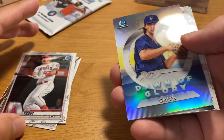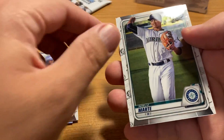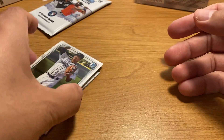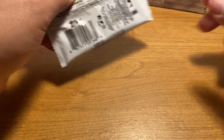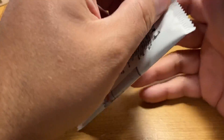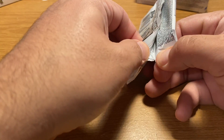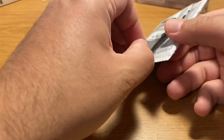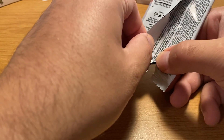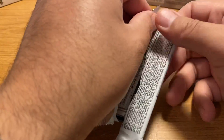Nice Trout base. New Starling Marte — it's a big name, but not new to this year's set. There are a few Bowman products each year, and there are also things like Bowman Sterling and Bowman Hi-Tech occasionally. But I don't consider those to be part of the Bowman flagship product line.